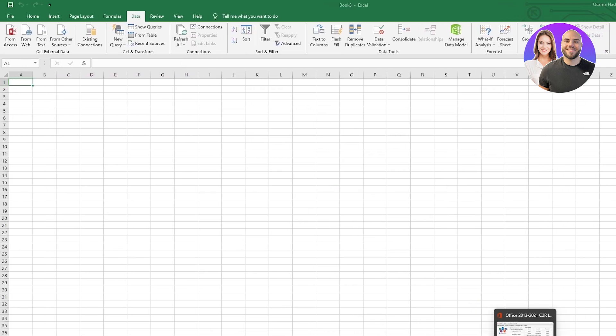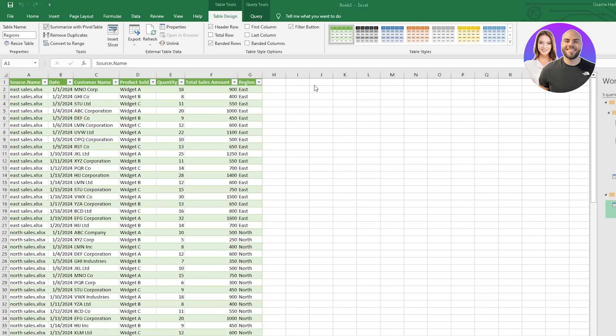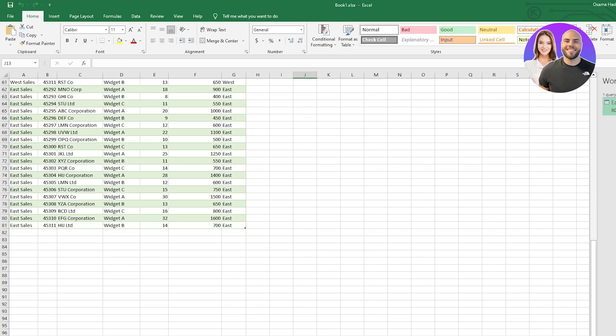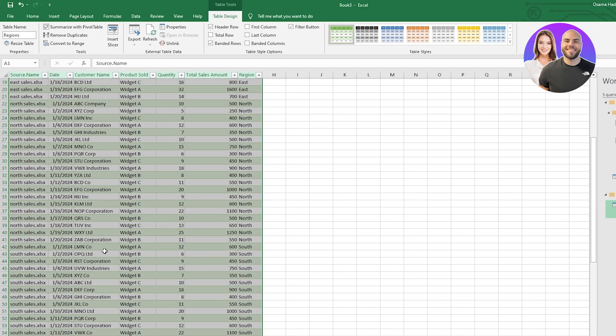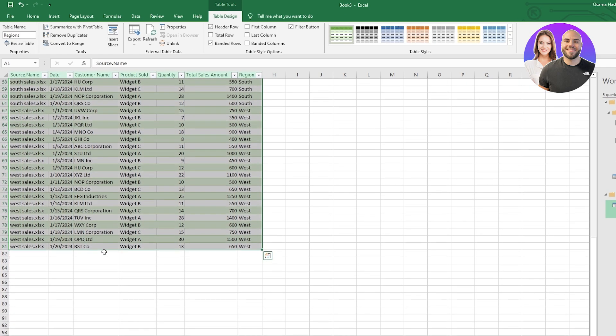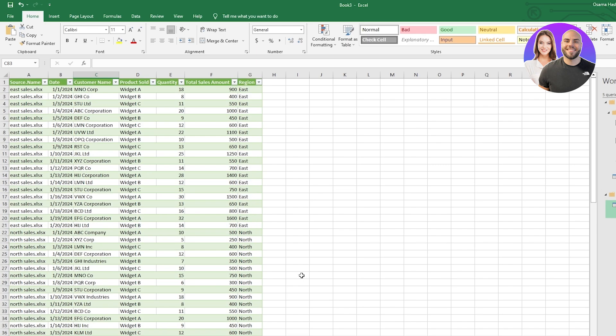Wait a couple of seconds, click Load, and you should be good to go. You can see all the files we added right here — 80 rows across all regions. Just refresh and there you go — we now have all the files combined into one sheet. That's how you combine multiple different workbooks into one sheet.